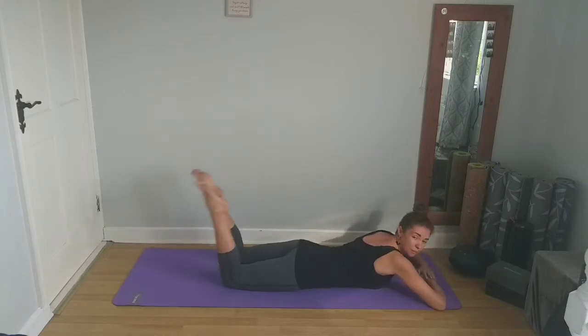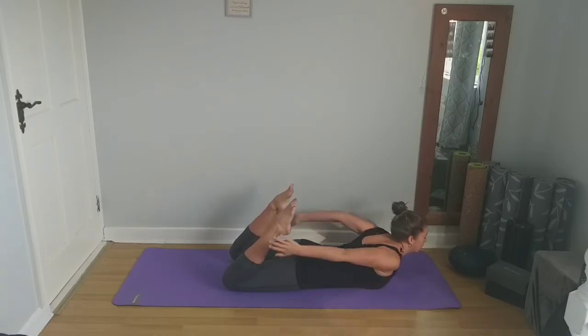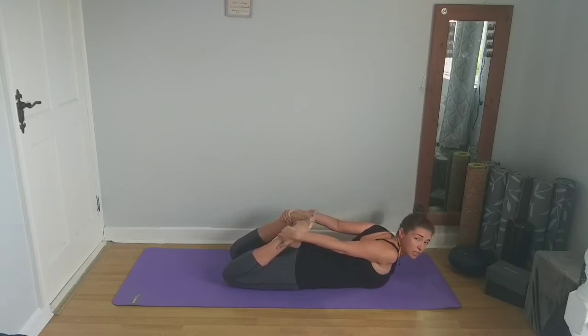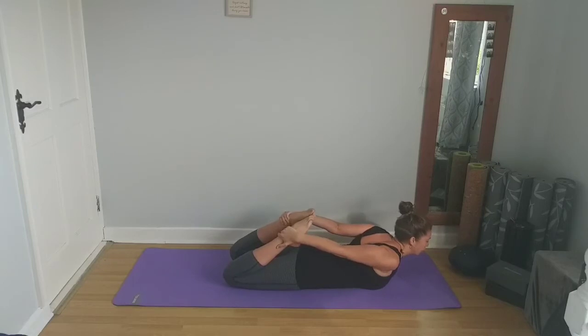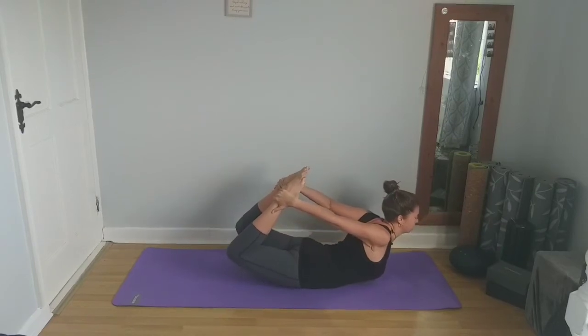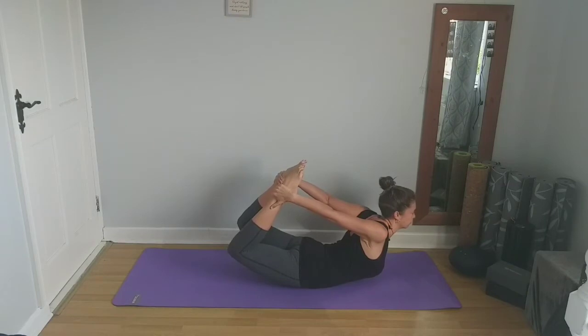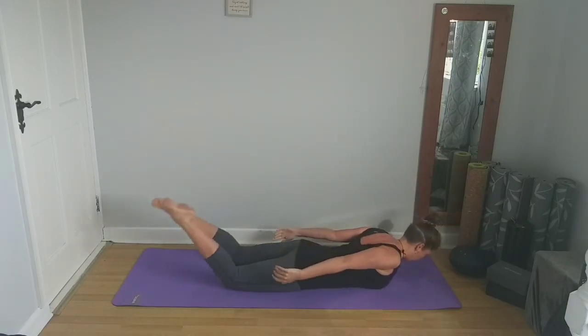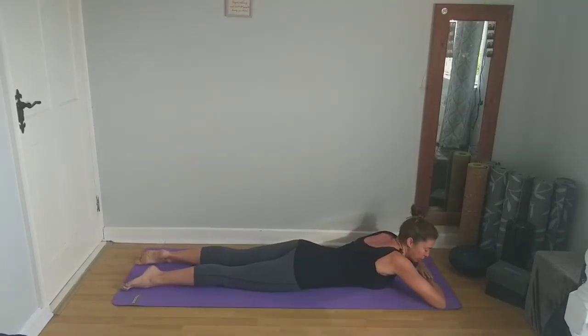Next inhale, lift the forehead and bend the knees. We're going to bring the arms around again and reach back for the ankles — you can reach for the toes or come down to the ankles. If this is enough of a stretch for you, feel free to stay here and just focus on the breath, inhaling and exhaling through the nose. Or if you'd like to take it a little deeper, on your next inhale we're going to lift the upper body and legs gently up off of the mat. Then exhale to release.